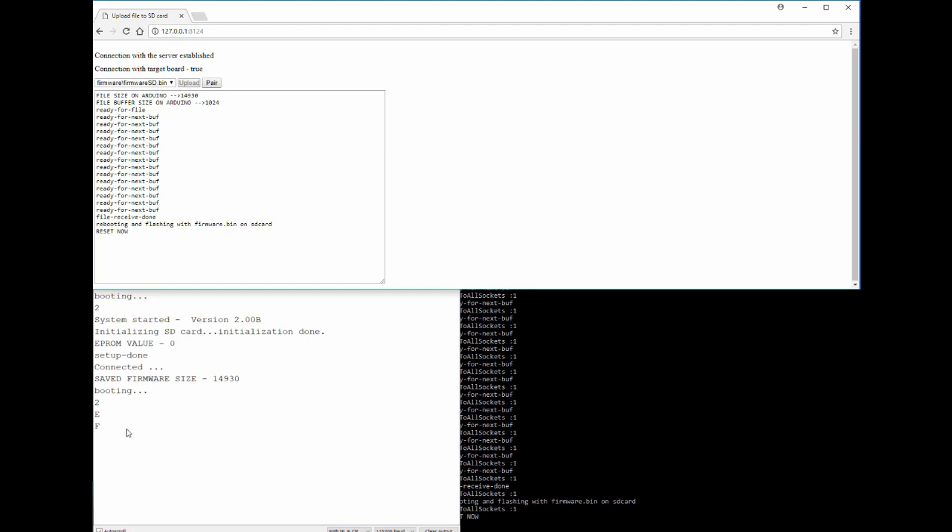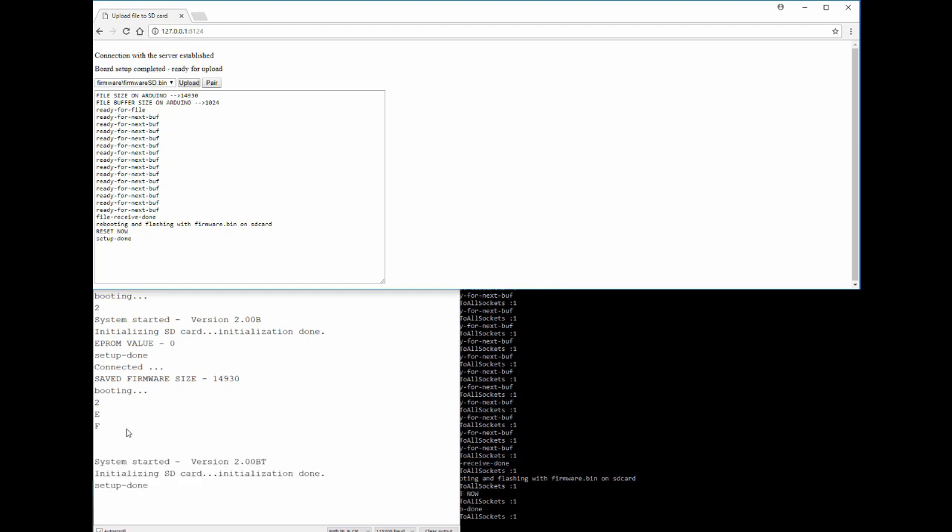The board is now working and booting back. We're done — we're back in the same base version but you can see it now says 'BT' instead of just 'B,' meaning we actually did update the firmware version wirelessly over Bluetooth.